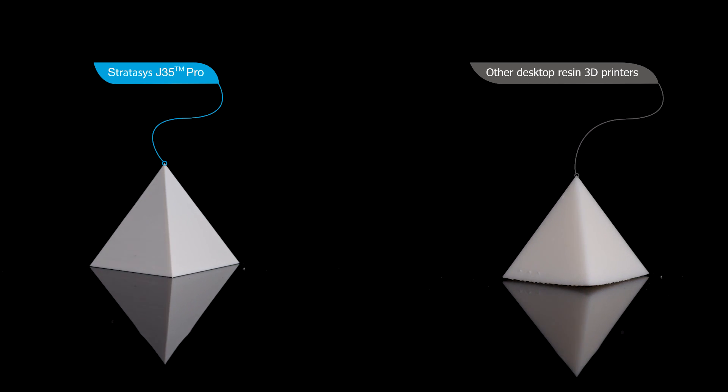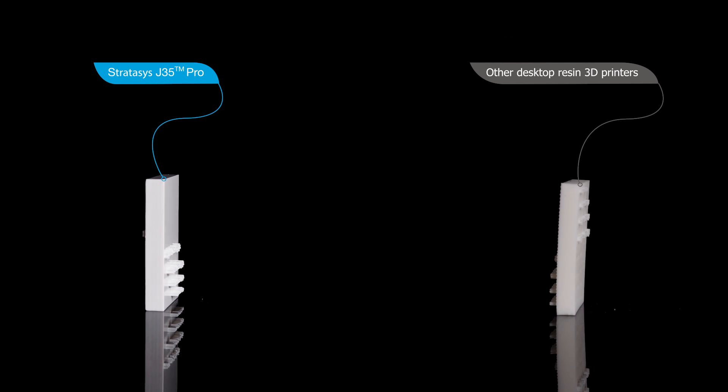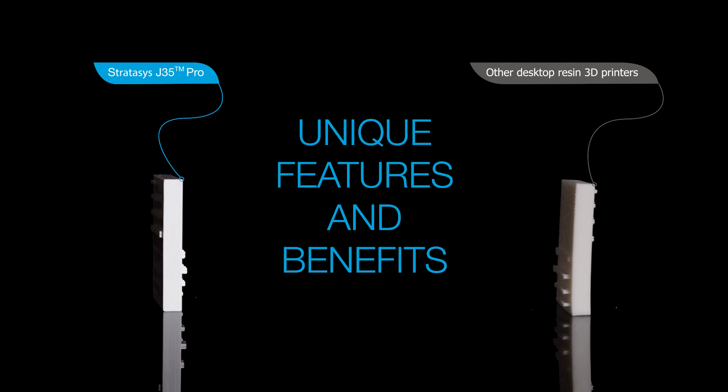When it comes to producing high quality 3D printed parts, no other desktop resin 3D printer can compare to the J35 Pro. Let's explore some of its unique features and benefits.